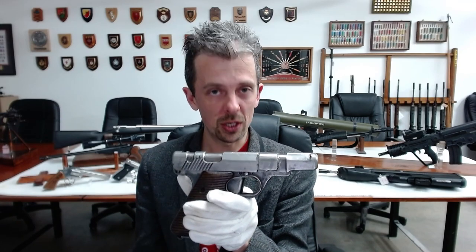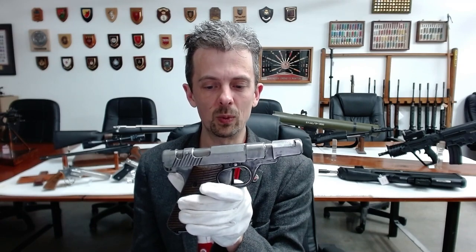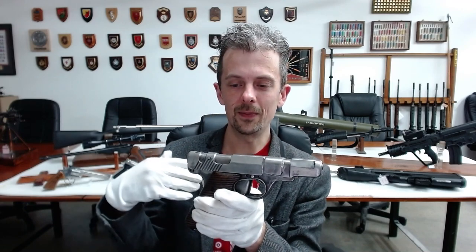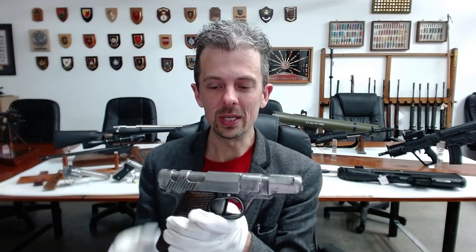For Nazi Germany in late 1944, when this was designed, it was essentially a losing battle — they were on the back foot. The Allies are winning, but they still needed to keep making pistols. They couldn't make enough Lugers, couldn't make enough P38s — the new standard pistol for the German Armed Forces — and they also had to equip the Volkssturm, the German Home Guard.